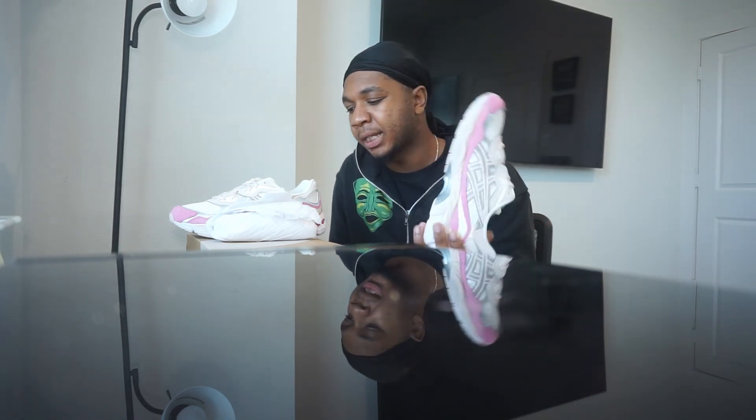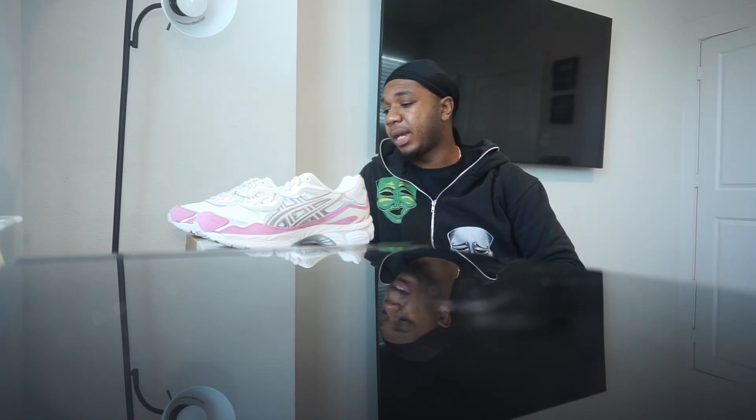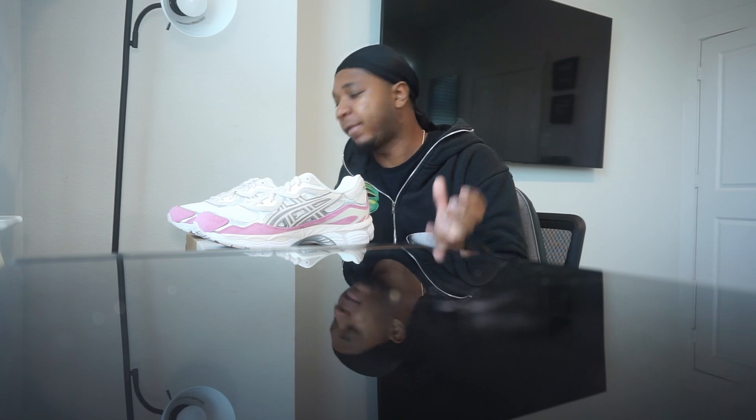If you're interested in these, go to the beginning of the video to get the style code, type it into a search engine, and see what sites have them available. Make sure to check retail sites before going to the secondary market because you might have a chance to get them at retail. ASICS restock heavily. Let me know what y'all think about these in the comments — it feels good to be back. If you made it to the end, I appreciate you. There might be a change of scenery coming, so be patient with me. I only have 700 subscribers but that's 700 I built from the ground up.